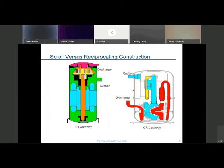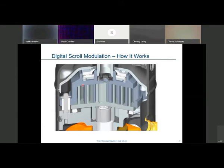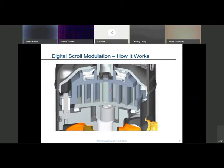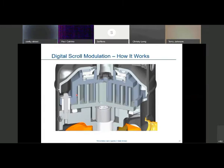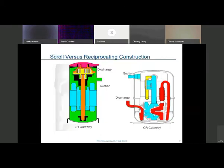We talked a little bit about scroll versus reciprocating compressors. This is a slide presentation on digital scrolls. All we need is one millimeter separation between the tips within the scroll itself. It bypasses internally from the high-pressure portion of the scroll heading out towards the outer portion. The high pressure pushes out to the suction side of the compressor. Anything above the muffler plate is all high-pressure; everything below is all low-pressure within the compressor.